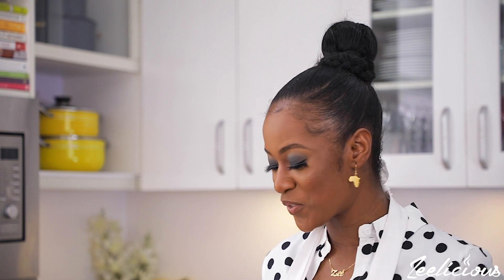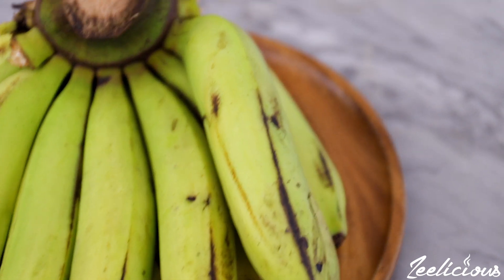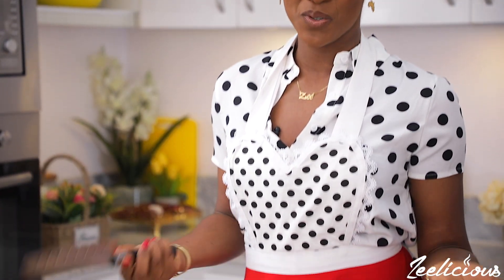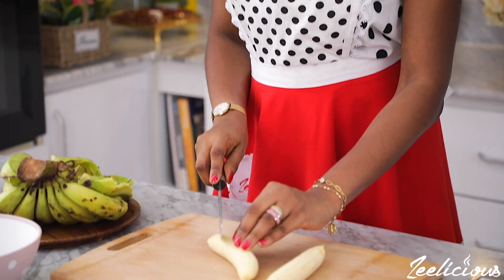I can understand why some people would be confused as to whether you'd get the same result from frying a plantain and a banana, because they actually look kind of alike and I think they're in the same family. So I'm just going to peel the bananas up like you would a plantain. I'm going to do this experiment with two bananas — I don't want to waste them in case it doesn't come out right. Then I'll cut them up like you would usually cut your plantains.